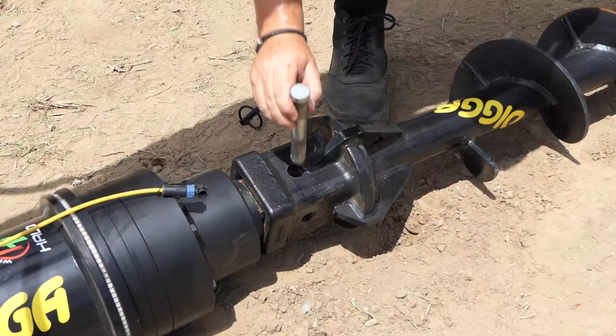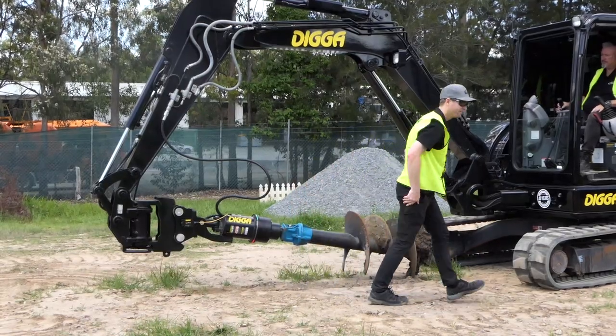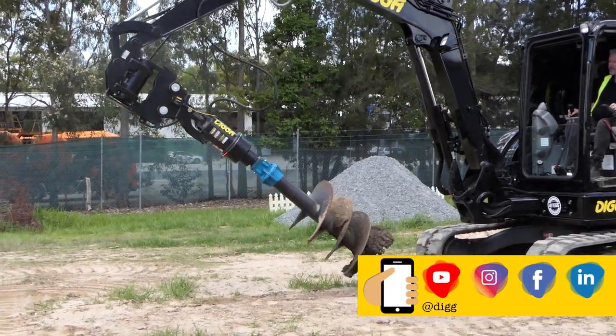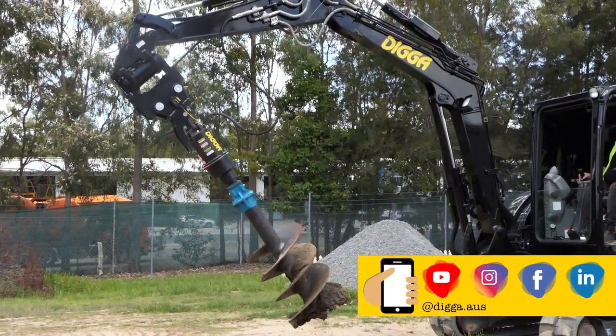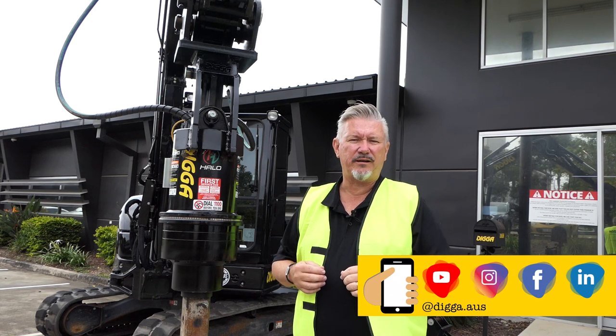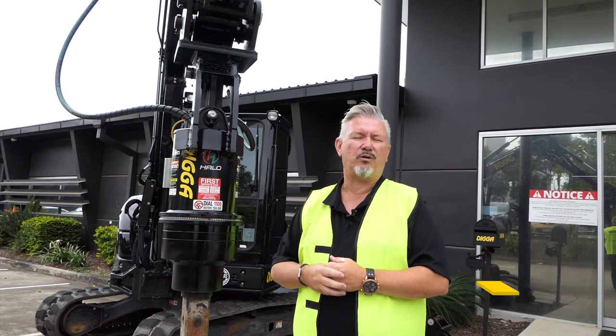So really good investment, doesn't cost a lot, and it's going to make that job site much safer and easier for you on site. There you go guys, that's the cradle hitch. If you need more information or want to get some pricing, give our sales staff a call, check it out online, check it out on social media and the YouTube channel, and we're only too happy to help.